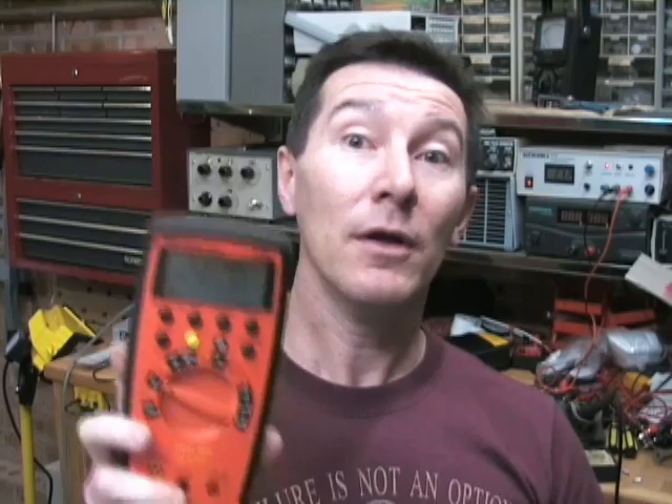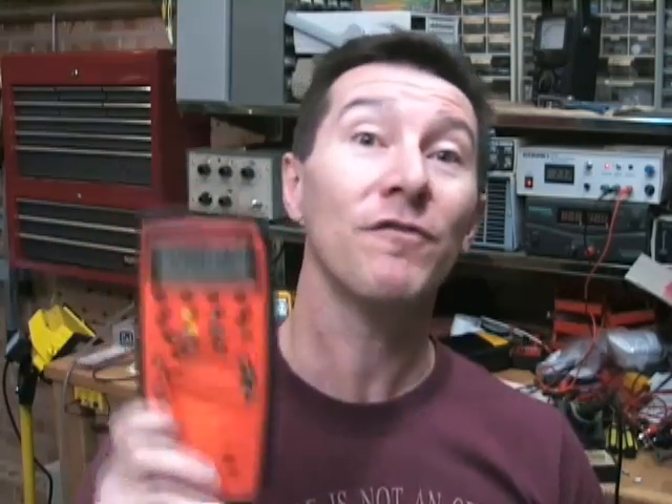Once you know this meter is really stable and not drifting at all, you might actually widen your period of calibration — say 12 months — and if it still hasn't drifted at all, you might actually change it to two years.